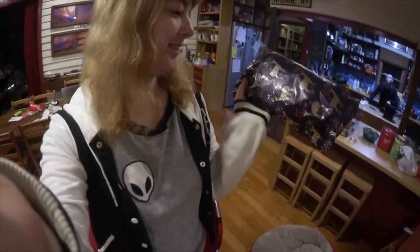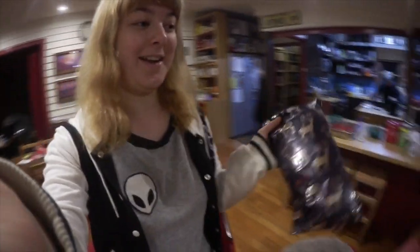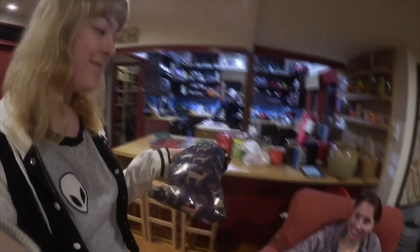So I wrapped up the present in Christmas paper, and now I'm giving it to my mum! Happy Mother's Day, Mum!